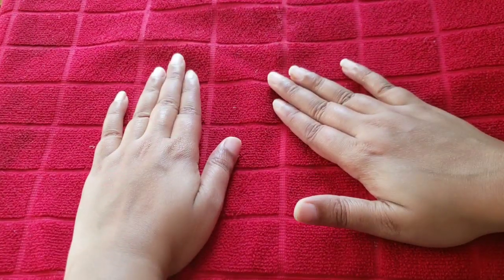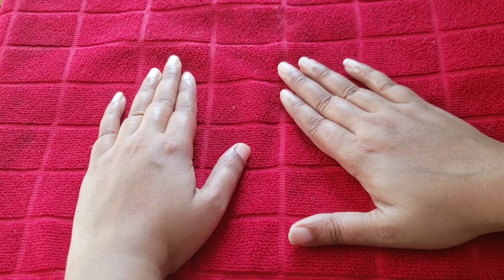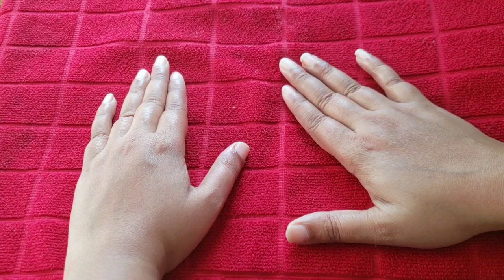Hi guys and welcome back to my channel. So friends, today I am going to tell you an anti-aging face mask which will tighten your skin, and if there are stains on your face, it will also remove the stains. This is an anti-aging face mask which will tighten your skin.